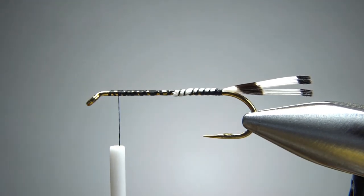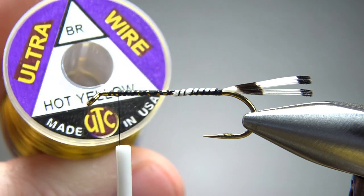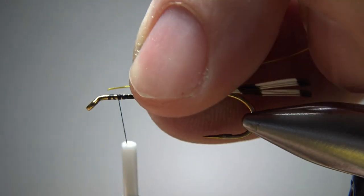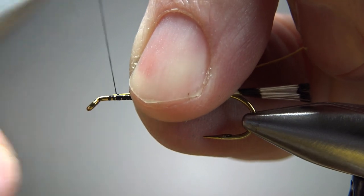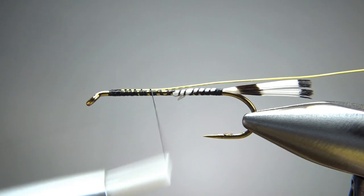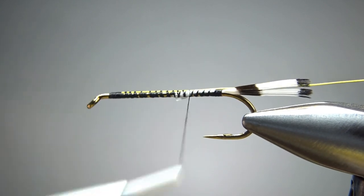Now let's catch in a gold wire for the rib. I'm going to use — well, this is actually a hot yellow, but gold is fine. This is a size brassy. I tied one a little while ago in a size medium and I didn't need to go that thick — it looked fine, but it was just a little bit overkill. So go ahead and catch this in, try to keep it parallel to the hook shank all the way back.